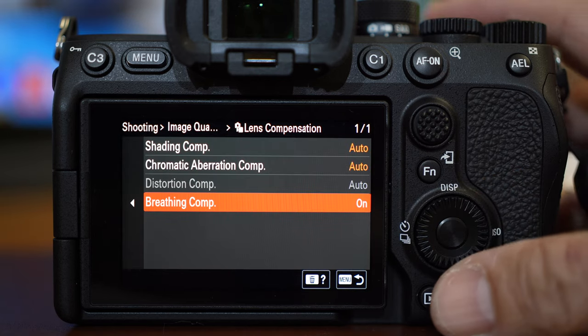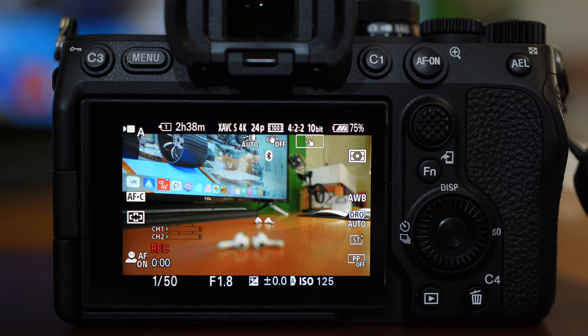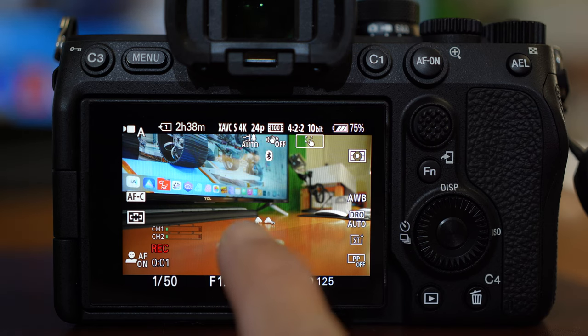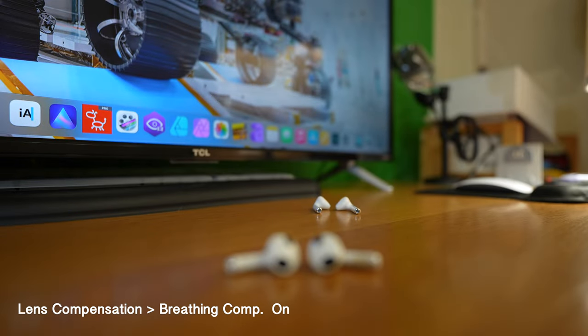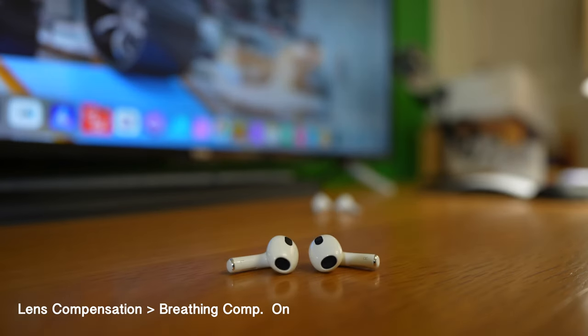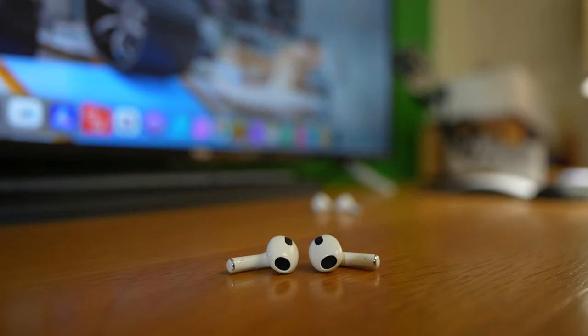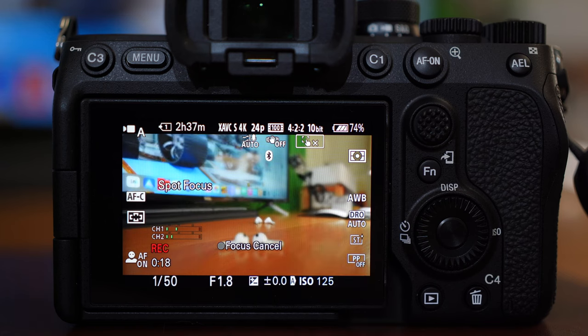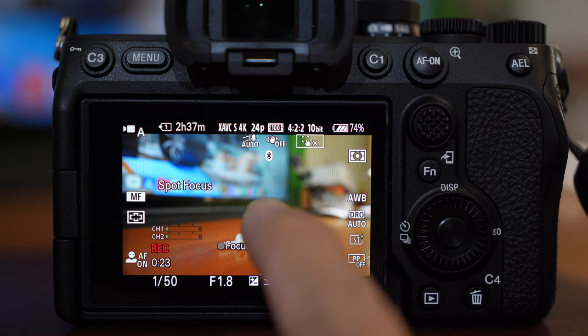What it does is minimize the field of view shift — the expansion or contraction that can happen. It does crop in a bit if you notice, and the image is barely expanding or contracting. Focus breathing compensation automatically smooths out focus transitions and keeps a consistent field of view when changing focus during a shot.